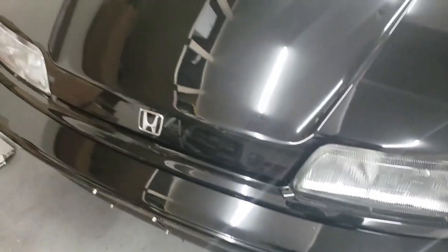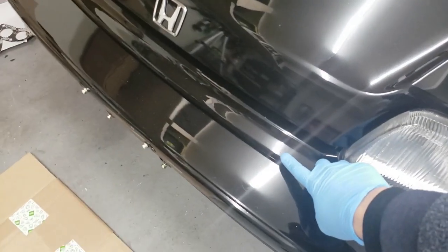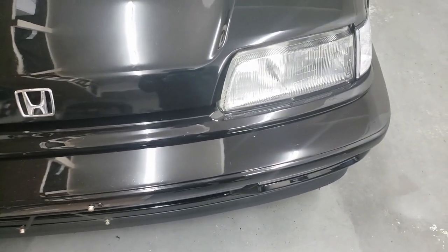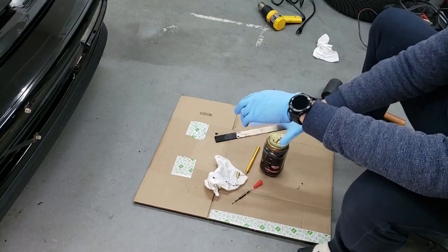This one's a little bit more noticeable because the light shines right on it and it reflects, but it is covered up — it's black, not like before where it was showing the primer.